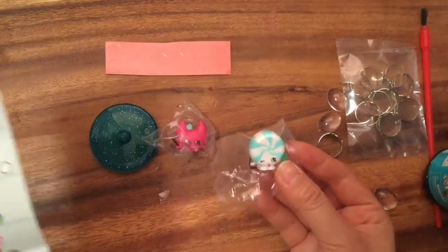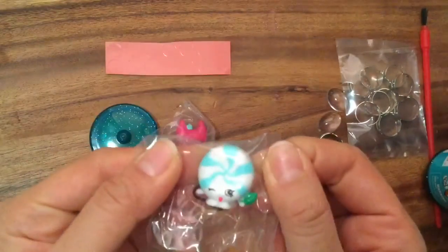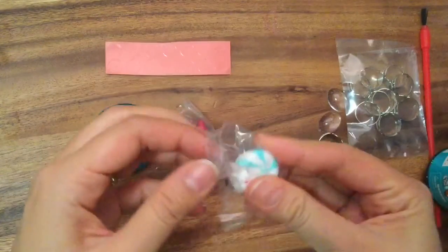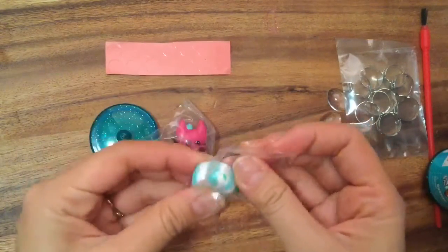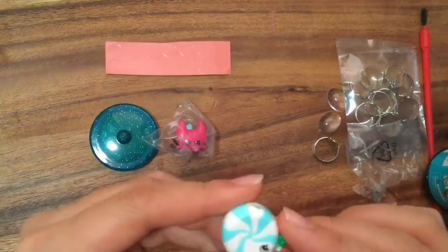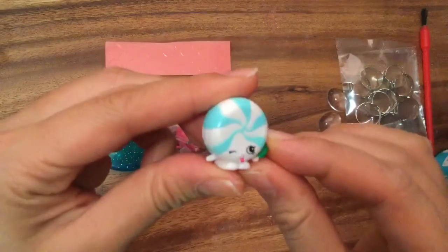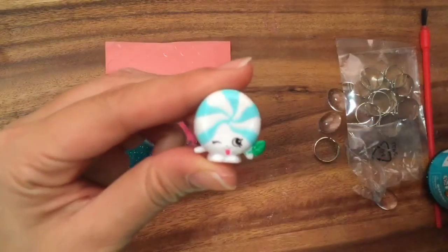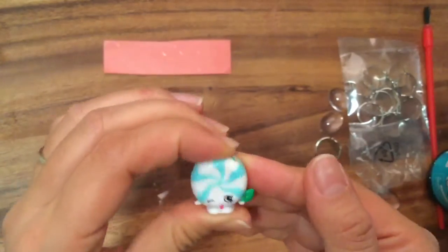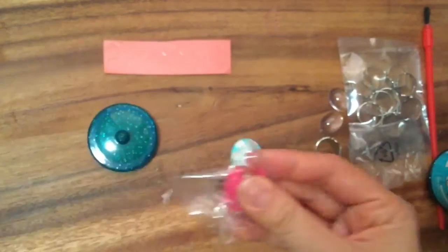This one is actually the first mint one I've gotten! Let's open this up - I should know her name. This is Mini Minty and she is a common, but she is not common to me because I don't have her. She has a little green stain on her - weird, probably from that green paint. But look at how cute Mini Minty is!